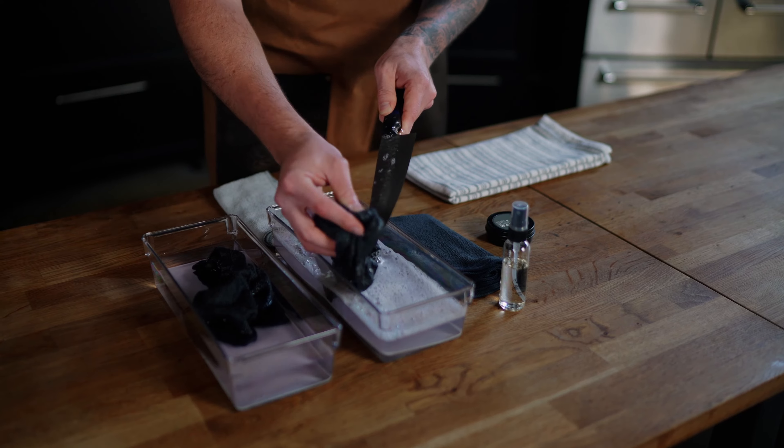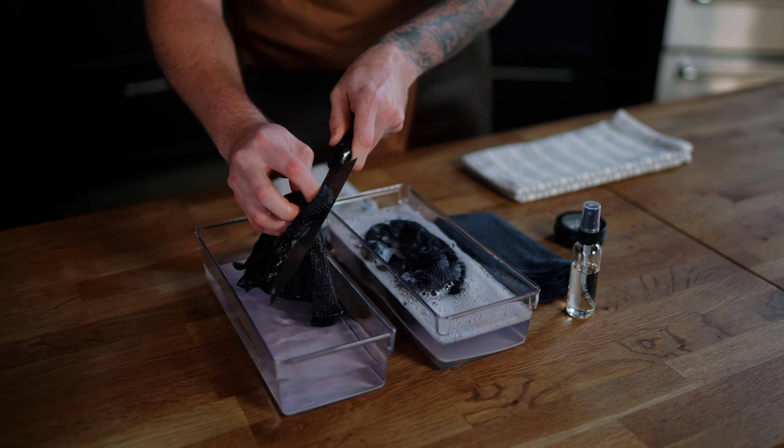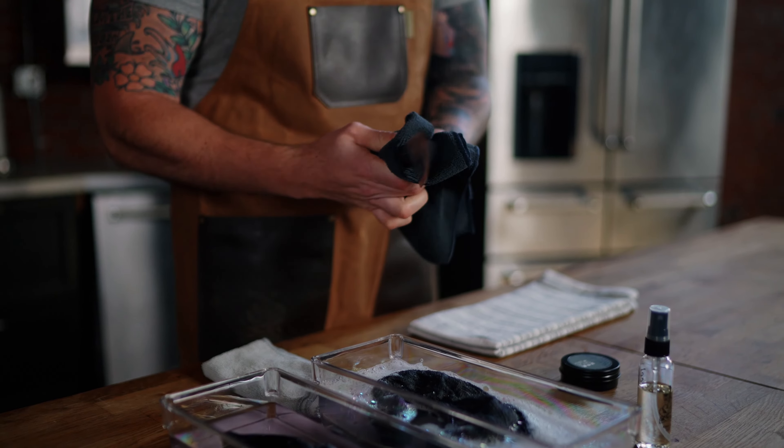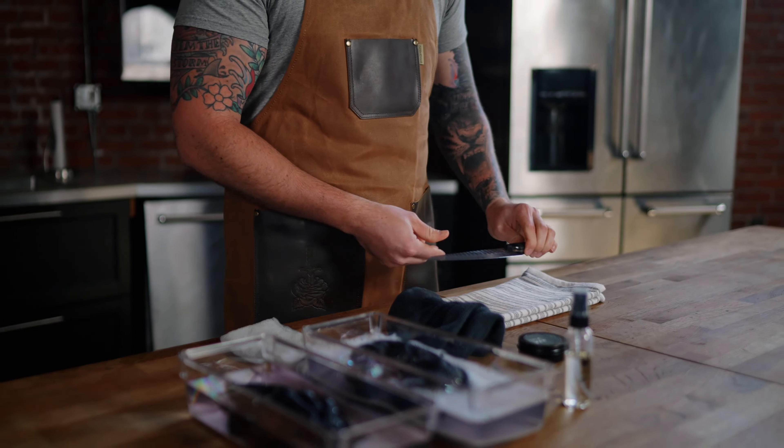Keeping your knife clean is an essential part of blade maintenance. I like to keep an oiled rag nearby to wipe the blade clean occasionally while cutting. This is especially important with proteins and acidic foods. Once you're done using your knife, wash it with warm soapy water. Rinse and dry thoroughly with a clean rag, making sure to remove all moisture. Follow this with a coat of knife oil and you're good to go.